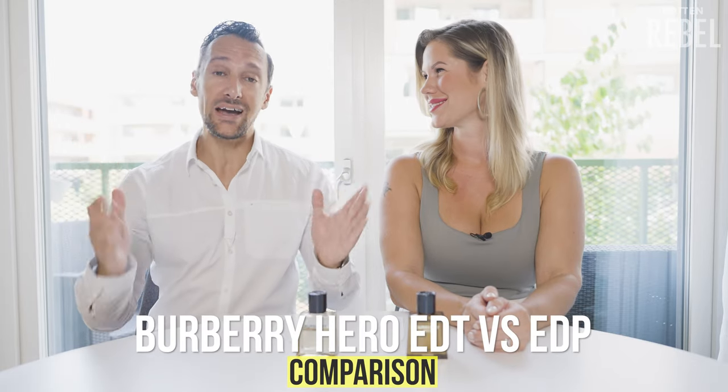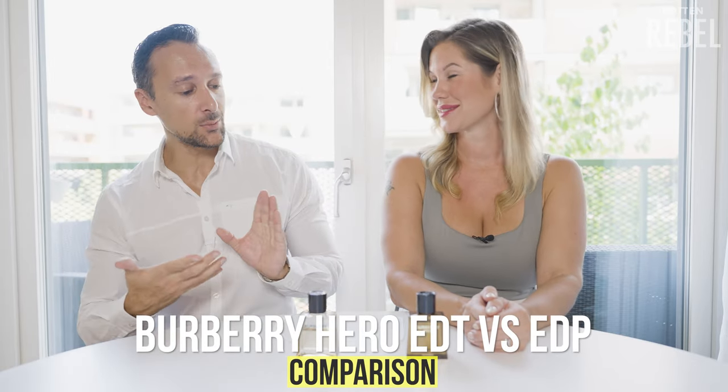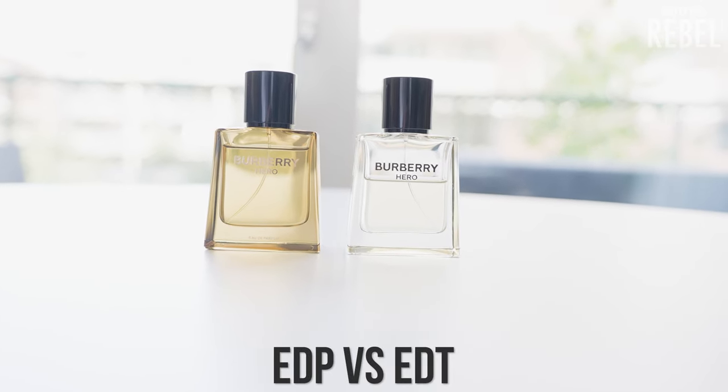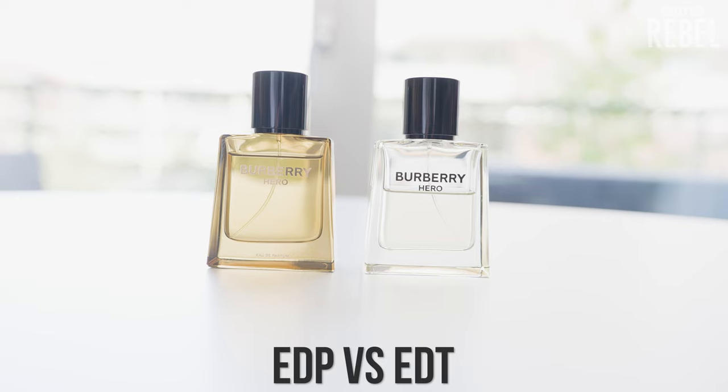Hi, welcome to Rotten Rebel, and welcome back to yet another comparison. With me, like always, is the one and only Son of a Son of a Freakance! This time around, we are going to compare Burberry Hero — this is the EDT — against the brand new release Burberry Hero EDP.